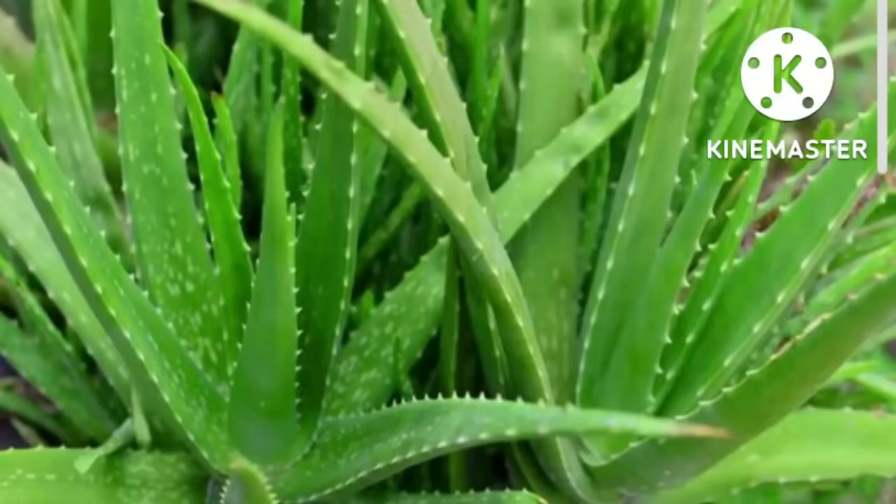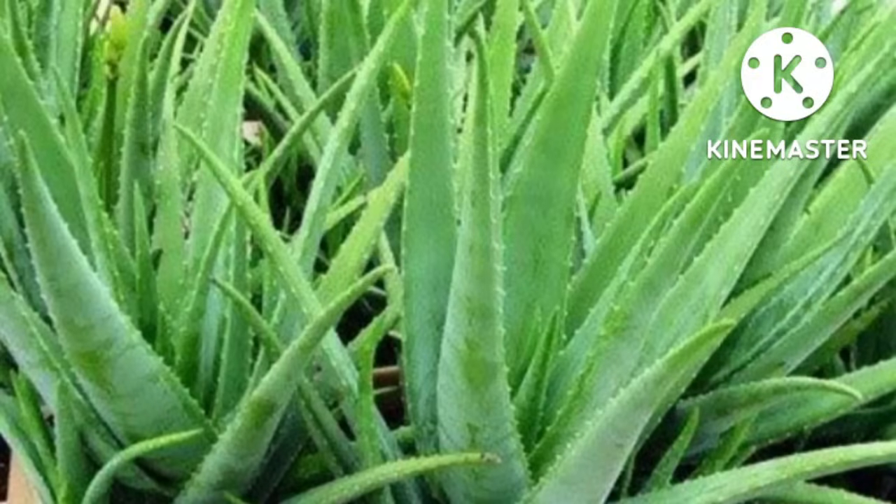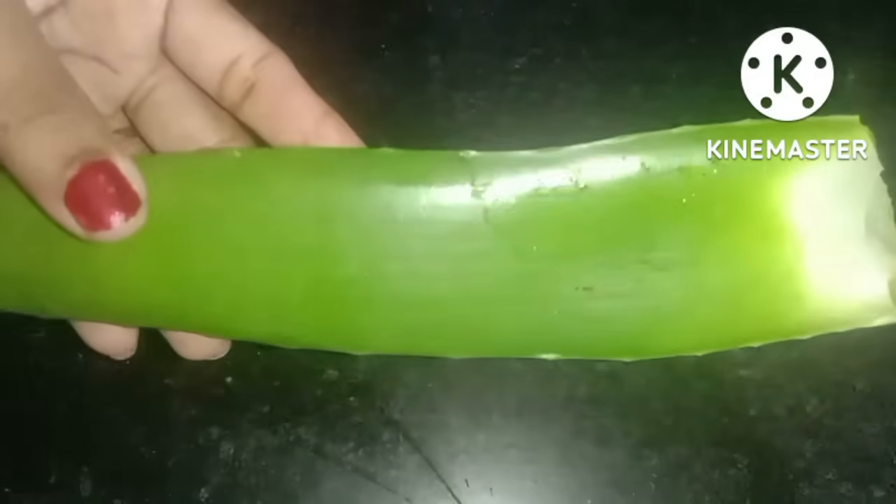I have been told that we have a lot of products available in the United States. The main ingredient is aloe vera. We are going to use this aloe vera as a base to use.